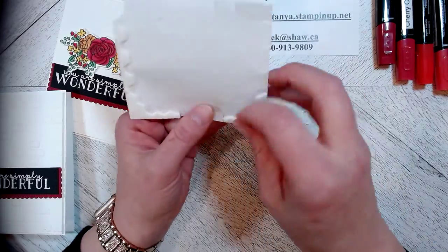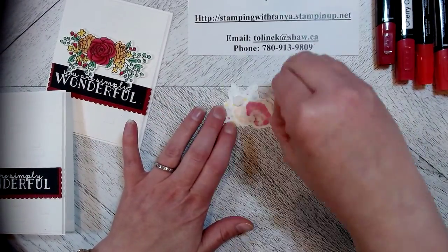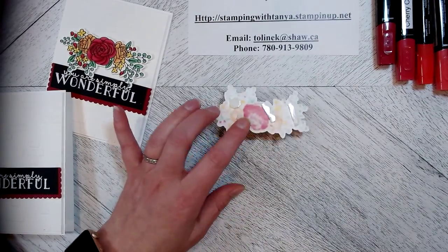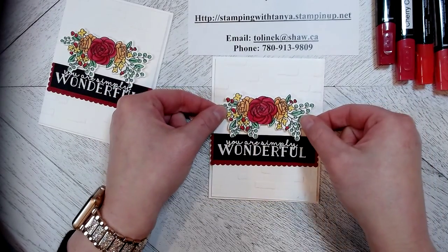I did quite a few of these for a class that I did last week. Place some dimensionals on the back of this flower unit that you've already cut out through the Big Shot. Come in and place your flowers like this.